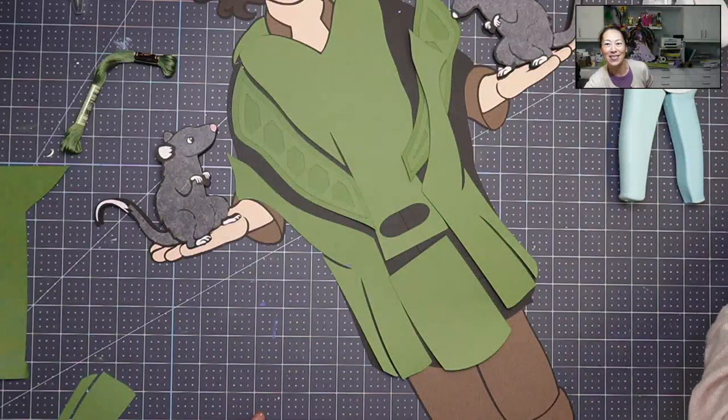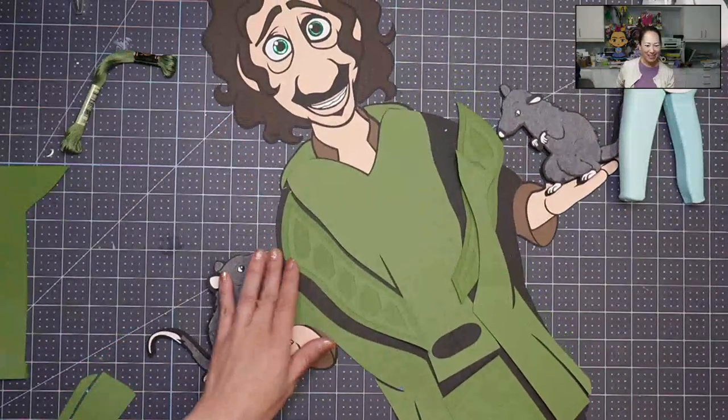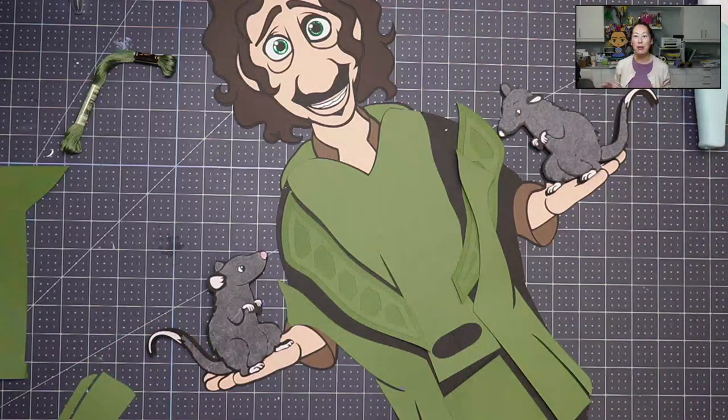Hi, it's Anne from The Useless Crafter. We are going to finish up Bruno, as you can see. He's got some fun things on here, but we're going to do the final finishing touches.